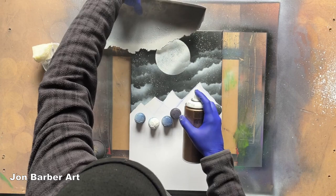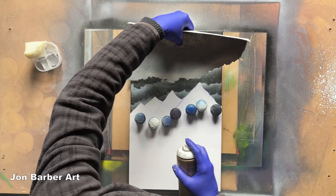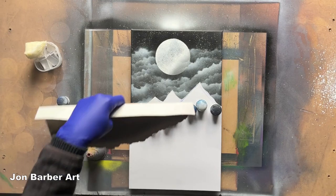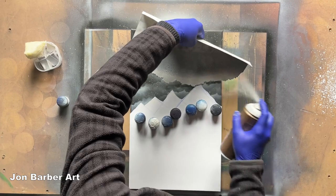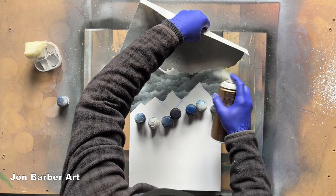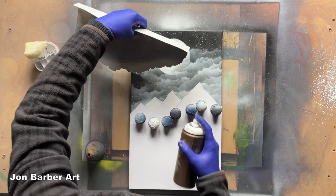I'll put a few in front of the moon I think. You can always step back and have a look at how it's looking. If you like the way it's looking, leave them — you can always add more if you want to. I quite like how it's looking with that last one there.